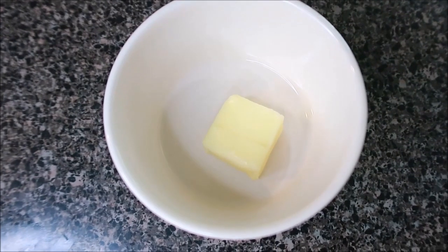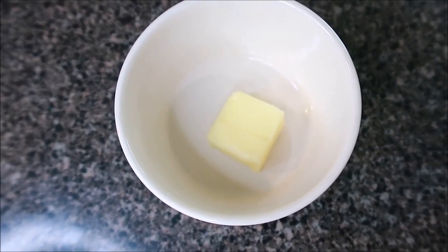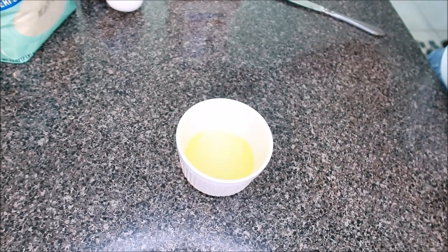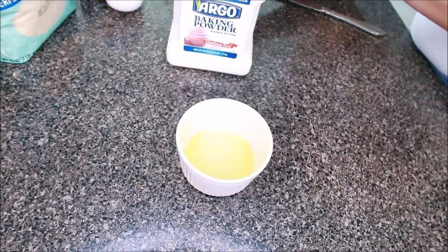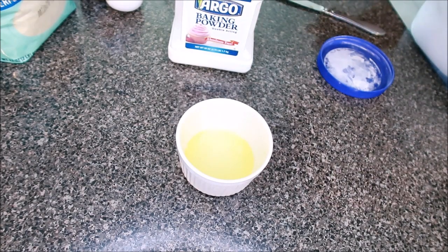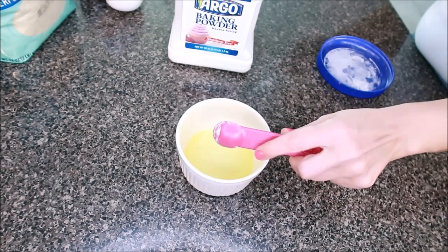In our ramekin, we're going to start with one tablespoon of butter — put it in the microwave and melt it. The next part is super easy; it's just a matter of adding the ingredients we need. We're going to add a half teaspoon of baking powder. I never pack this down — I just make sure it's leveled off at the top.